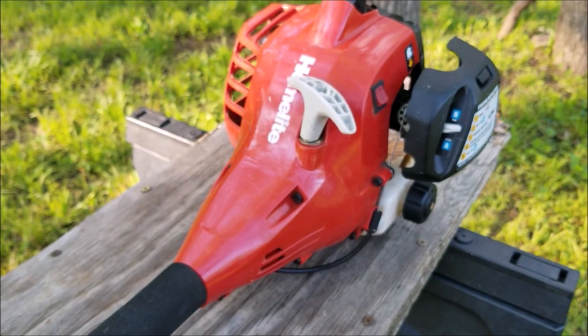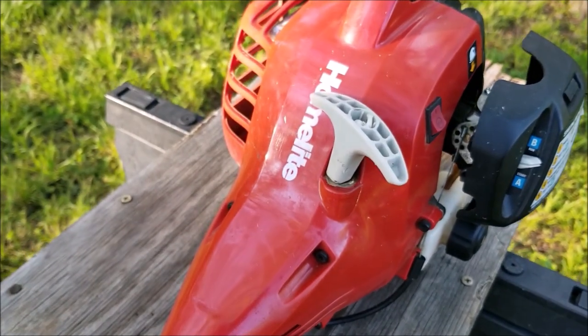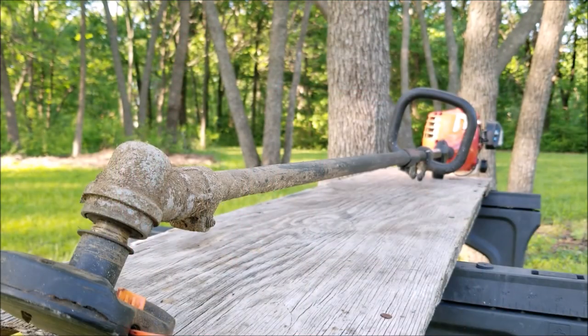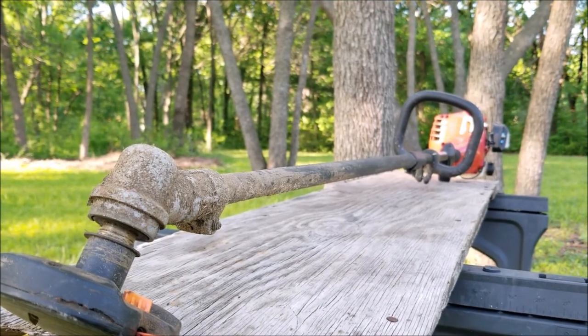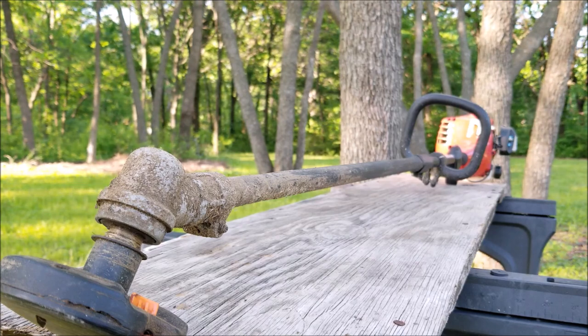In this video we try and repair this trimmer, however it may not be the exact repair you need to make to yours. We'll explore other options later in the video. Homelite trimmers are a very affordable trimmer that can be bought at some local hardware stores. They're a great alternative to other affordable residential trimmers but most see them as low quality when compared to high-end trimmers.